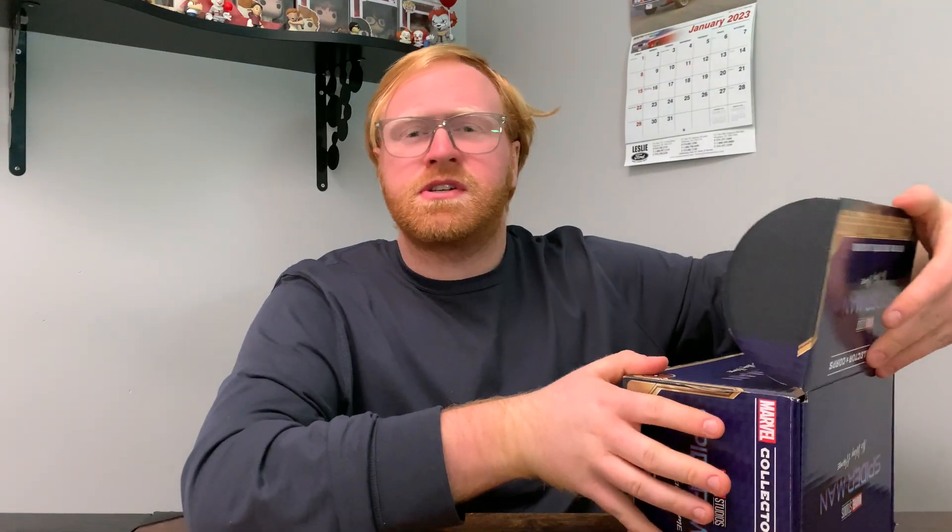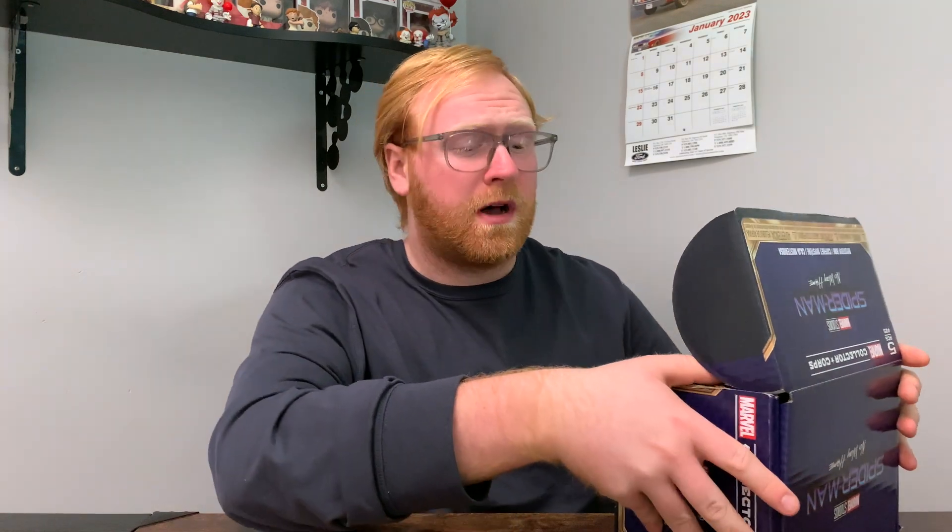If I'm not mistaken, I'm pretty sure this is the second Collector Corps box I have ever bought for my collection, which is honestly kind of wild to think because there are some great Collector Corps boxes out there.